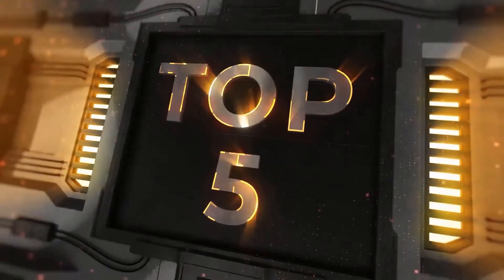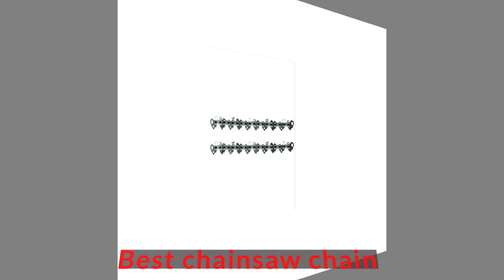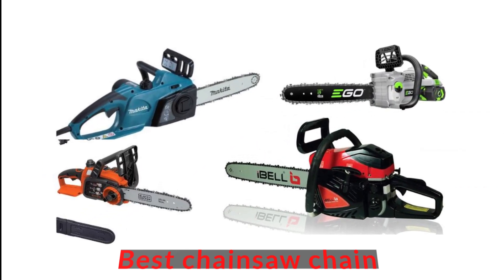Chainsaw chains have crucial importance when it comes to cutting performance of the chainsaw. Eventually, you will need to replace your chainsaw chain. If you are a beginner or don't know about these chains much, you might end up making the wrong choice. A chainsaw chain is responsible for quick and clean cuts.